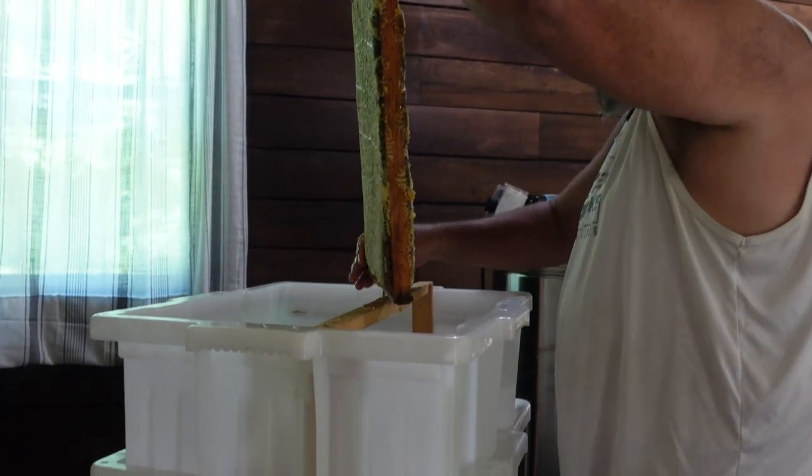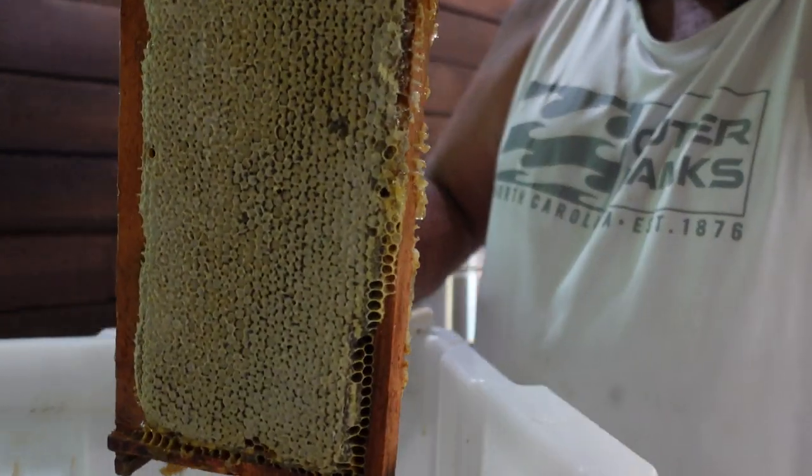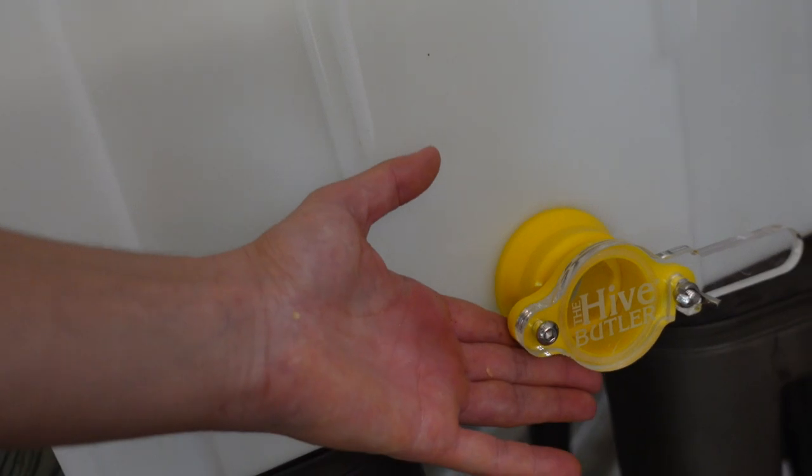My dad is using the Hive Butler uncapping station. I've done a few videos on Hive Butler totes, but the uncapping station has been very, very helpful. The bottom tote has a valve that, when it's full of honey, we'll be able to easily pour this off. Some things we've found extremely helpful when it comes to honey harvesting: obviously do it in an area away from the bees because they're going to try to eat everything we've just pulled. The other thing is to get everything set up the night before — do a dry run so you know the flow of how you want things to go.